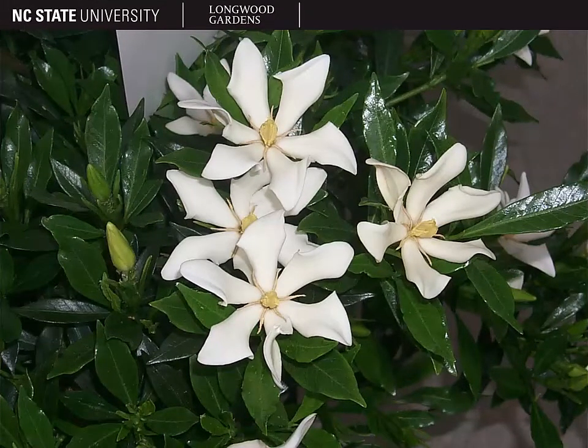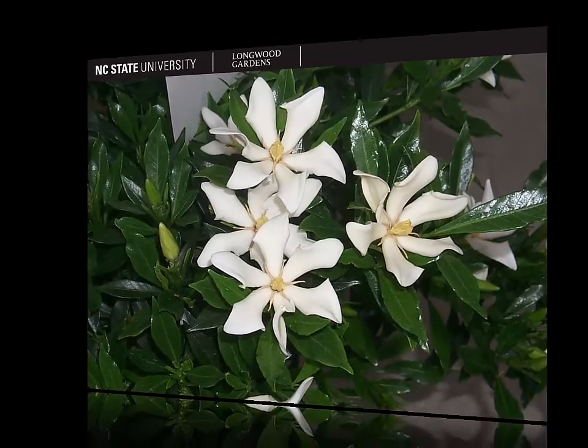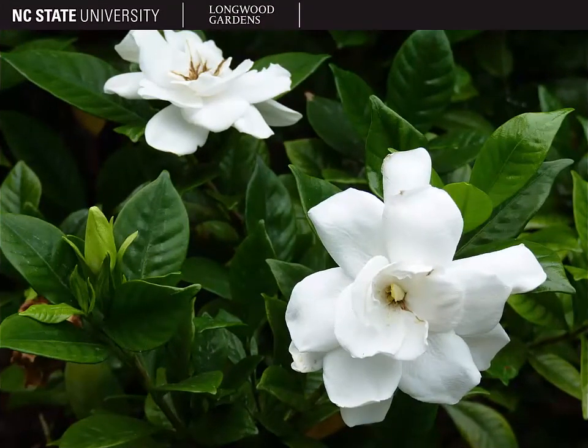In addition to the nice glossy evergreen foliage, this plant is usually grown mainly for its flowers. The flowers are white and complete and they can either be single flowers, as shown here, or in some other cultivars, they have double flowers with more petals, as shown here. One of the main ID features of Gardenia is one that you have to be around to experience. The flowers are very, very fragrant — they have a very strong, pungently sweet scent to them. So it's not hard to tell when you're standing next to a Gardenia in bloom because you'll smell it maybe even before you see it.